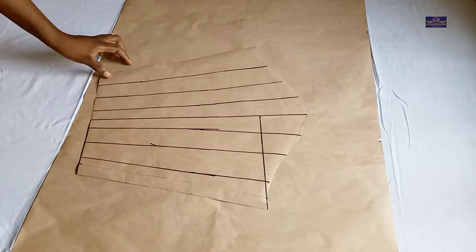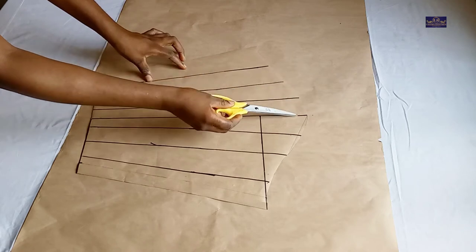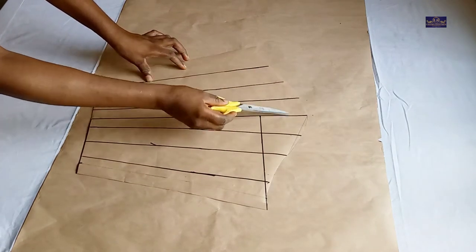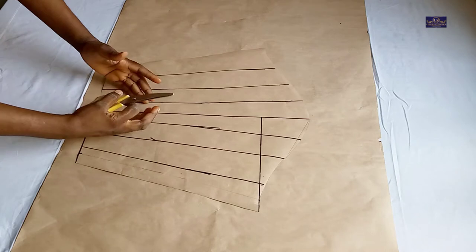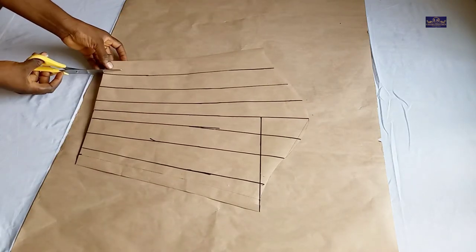Now I'm going to cut this open — I'm going to cut these lines but I'm not going to cut this part. I'm going to stop somewhere here and not cut this part. After cutting, I'll spread my sleeve.